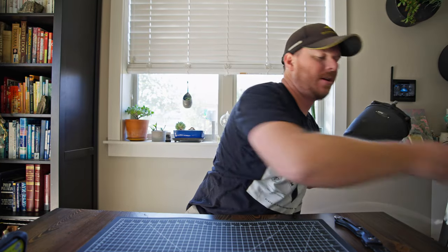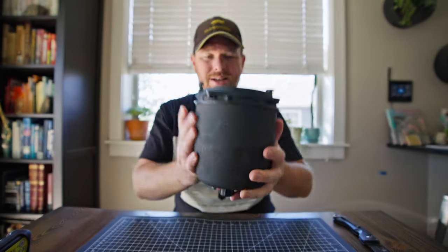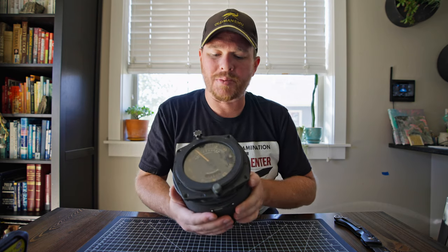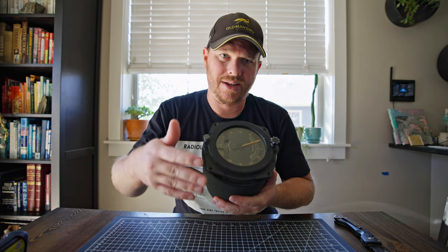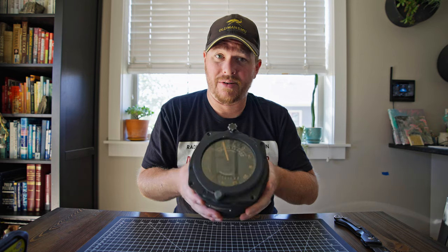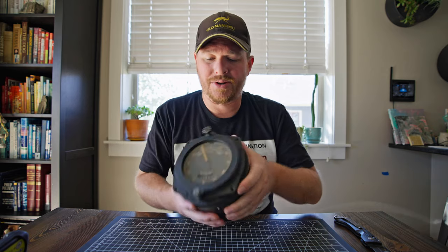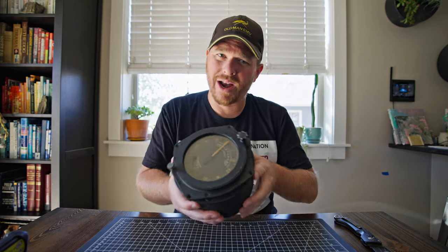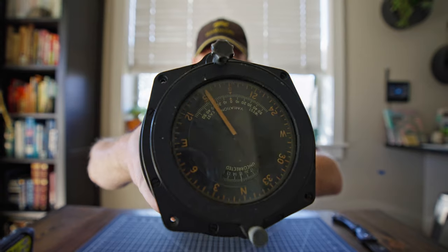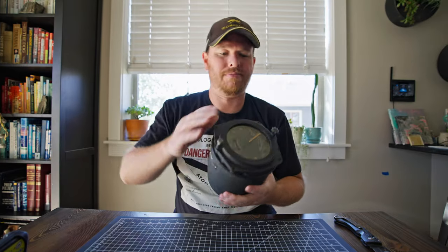This is an aircraft compass and it has radium paint on it, which is what makes it radioactive. The reason it has radium paint is because radium mixed with zinc sulfide would actually glow in the dark - and glow for years, decades actually - until the radiation would break down the zinc sulfide in the paint. It's a cool piece of history. The glass on the front actually blocks a lot of the radioactivity. You can see that this orange paint on the dials is kind of a dead giveaway of radium paint being used.